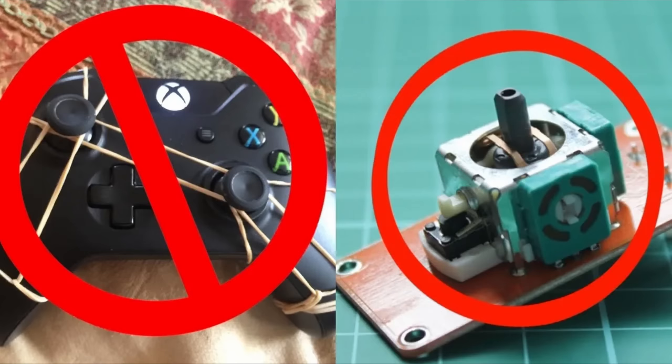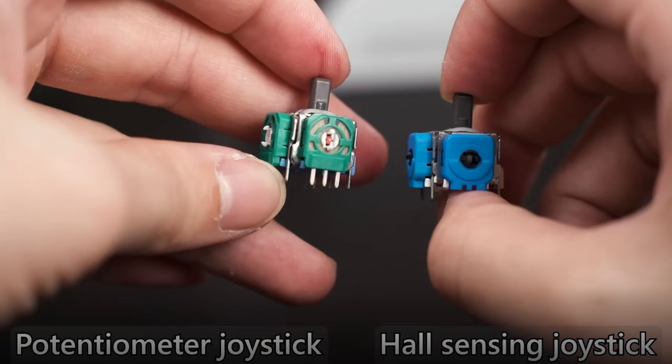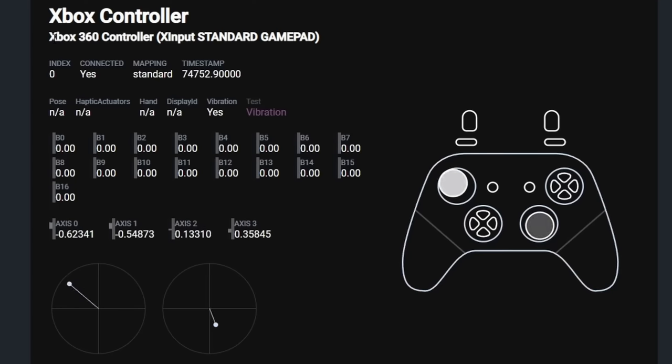In a future video, I'm going to be tearing down potentiometer thumbstick modules and magnetic hall effect thumbstick modules side by side, and also testing them in gamepad tester to show you the differences. From the stick drift standpoint, yes — magnetic hall effect sticks are stick drift proof. At least something else on the controller will fail or break prior to you getting stick drift. But a lot of people are worried about spending $260 on a controller that could potentially get stick drift.